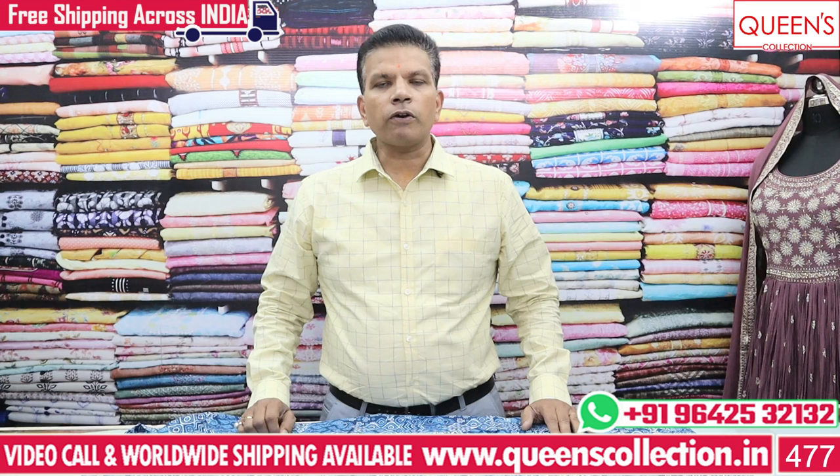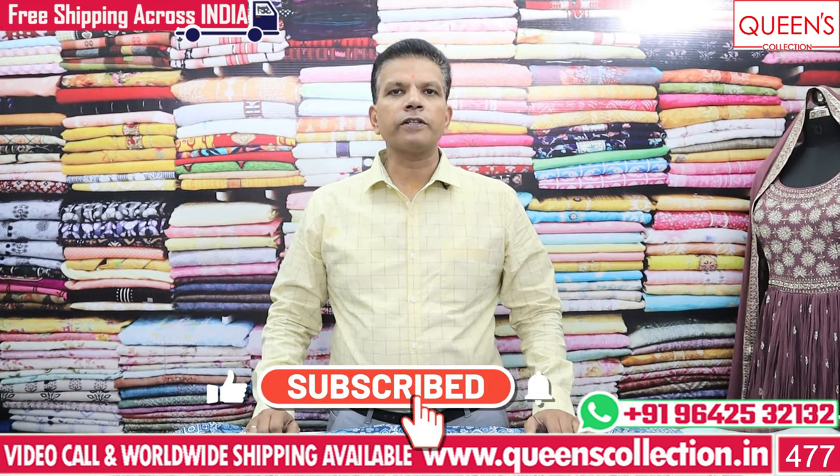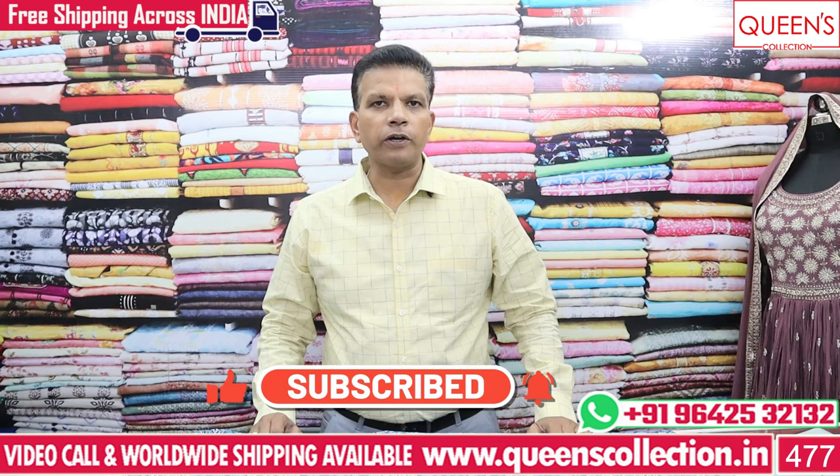So friends, I am going to show you the collection. Please like and share the video, subscribe to the channel, and hit the bell icon.